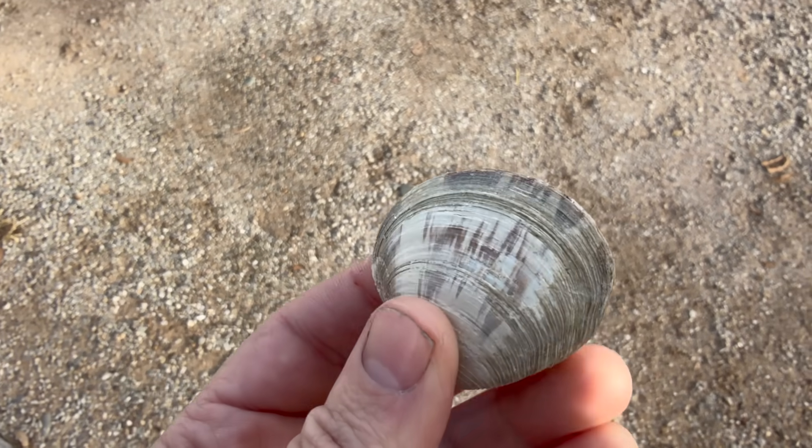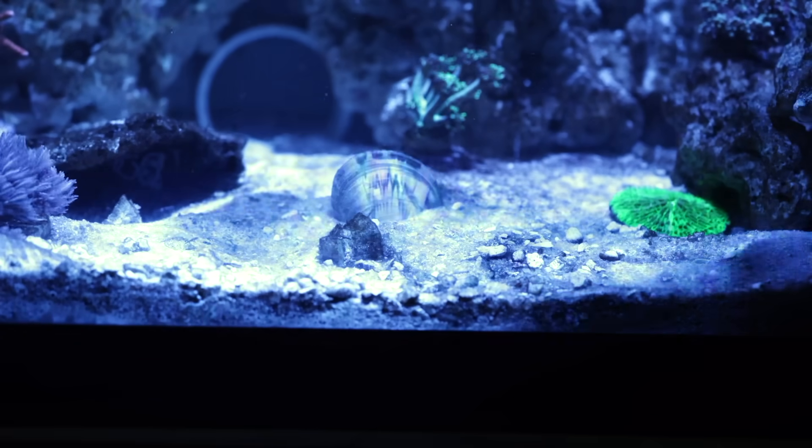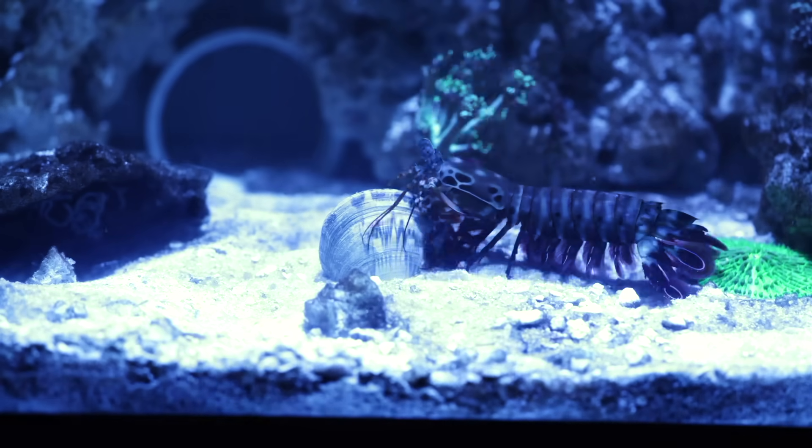And to test this, I found a clam that has a shell slightly stronger than tempered glass. So if he can break this, we are in trouble.